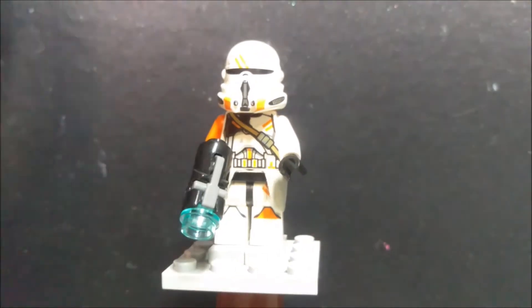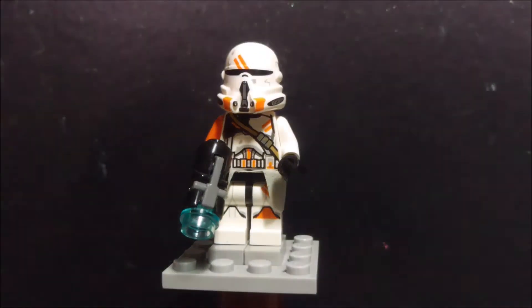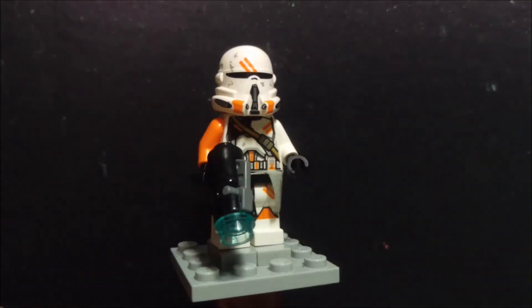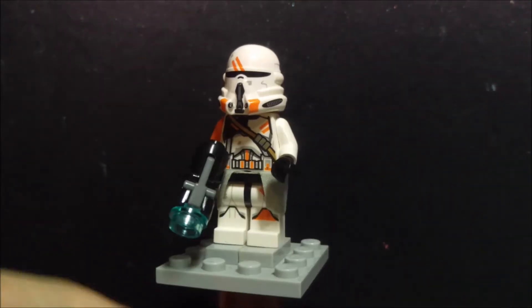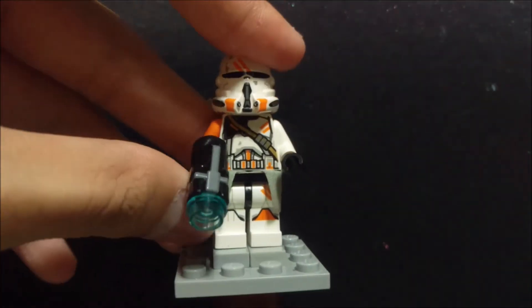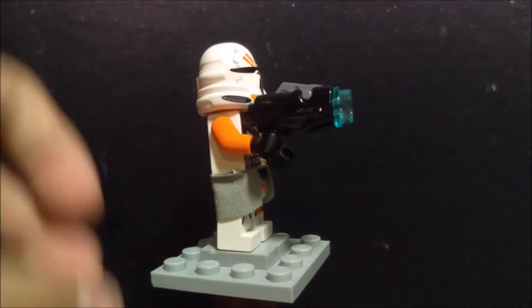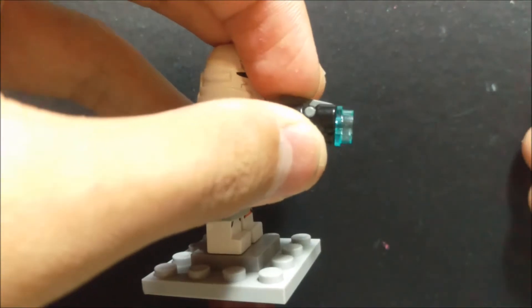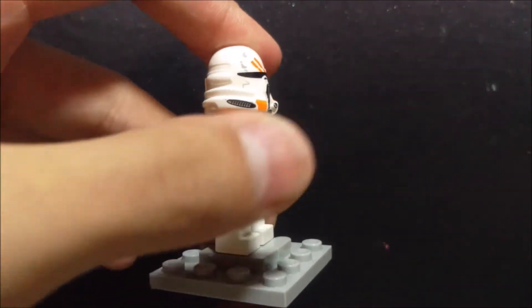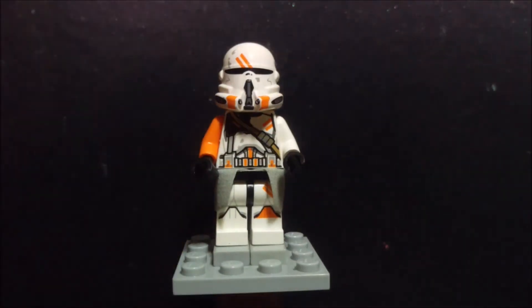I saw it on online shopping and I think it looks really cool with that helmet and all the details, so I just decided to order it and it didn't let me down — he looks really awesome. You can see he's got a stud shooter, which I really hate, but yeah, now let's check out this minifigure.